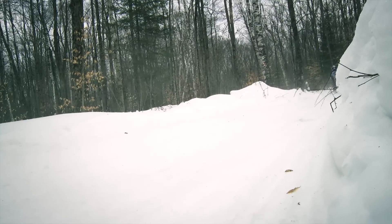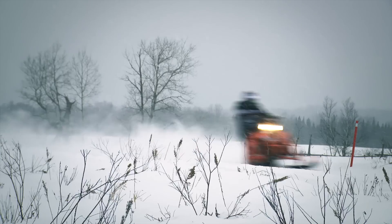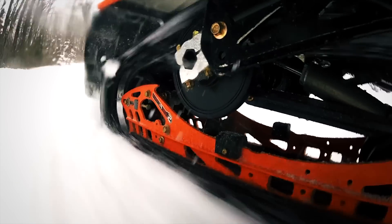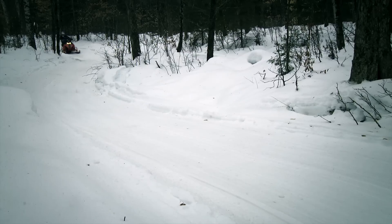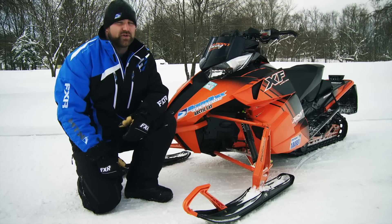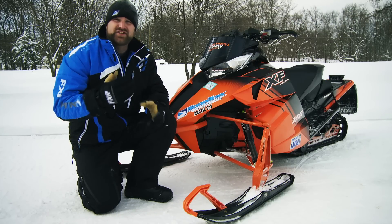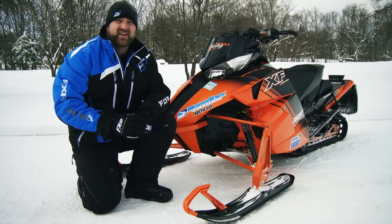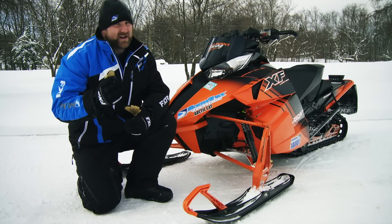If you like to pound bumps it'll be just fine, but if you plan to put big miles on your XF 800 in the real world, it would be nice to have the ability to actually adjust compression and rebound and easily adjust preload. Fox floats are lightweight and they're cool, and these are both good things. The problem is that unless you jump up to their highest end model, you just don't get the ease or range of adjustability you do with a typical coilover setup. And that's too bad, because Arctic's double-A-arm front end rides great when it's set up properly.